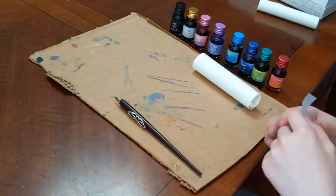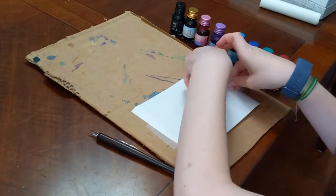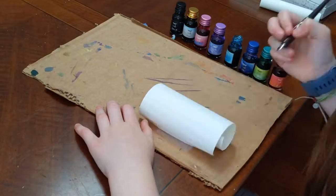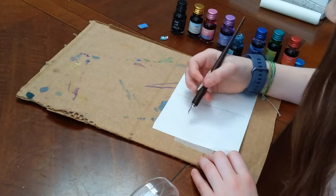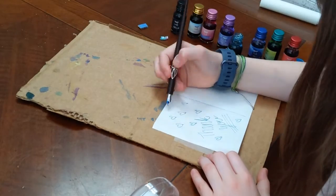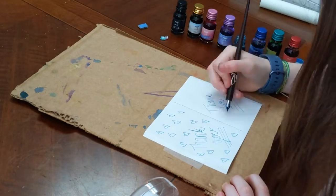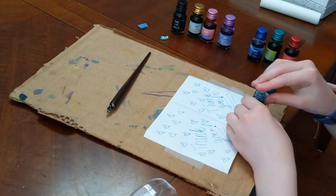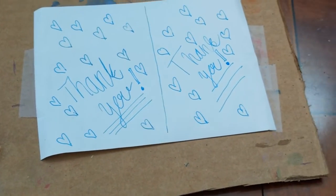I'm basically just gonna tape it onto the cardboard because I knew it wasn't gonna stay otherwise — it was being very annoying. I ended up choosing turquoise. I ended up making little notes for people who have basically donated and bought my watercolors. So I'm just dipping it in. It was really fun, it's pretty simple. Thank you for watching.